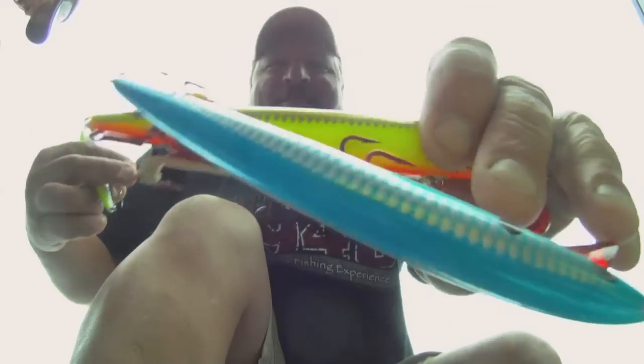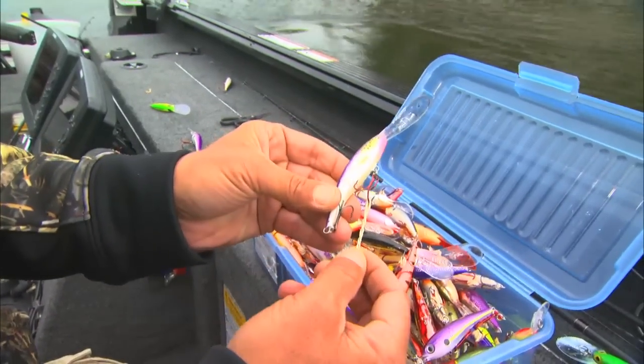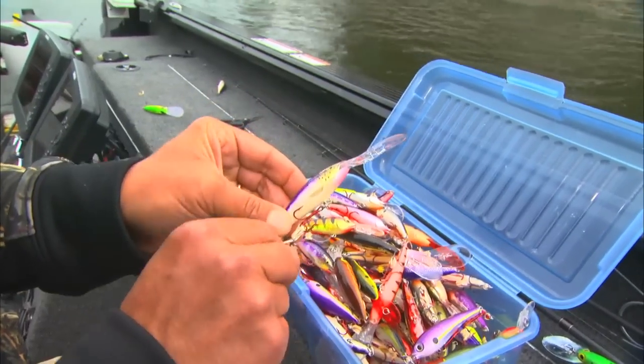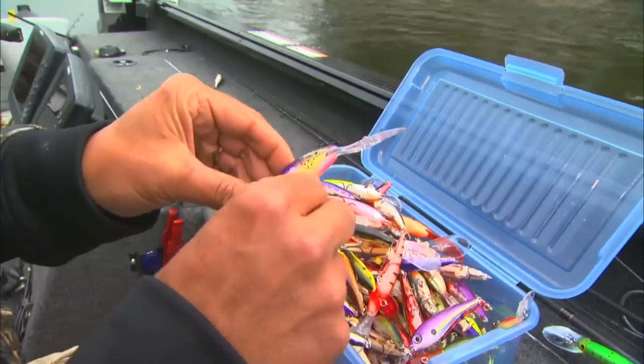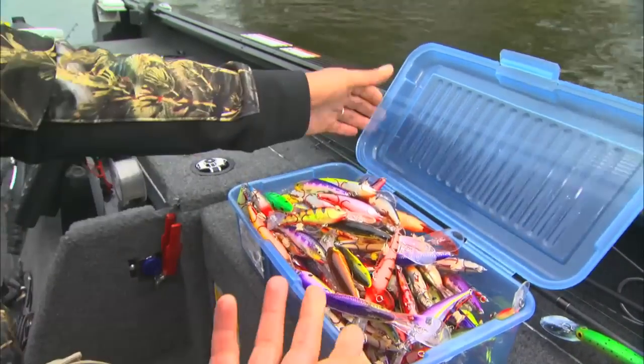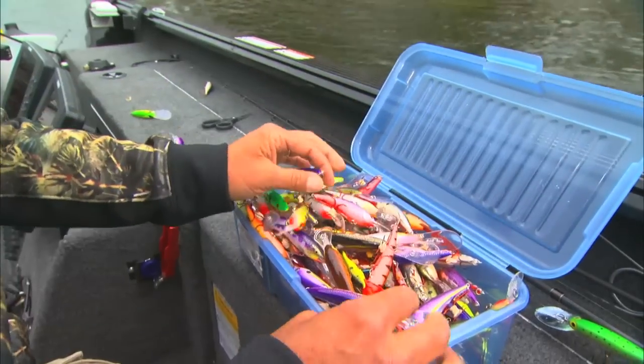Mr. Kessler, as you can see, he's the king of crankbaits. Look at the way he keeps them. The interesting thing, he does this little rubber band technique. What he does is take a rubber band, hooks it around one eye like this, and you just wrap it around it tight like this. Then just take the last bit and just put it over the hook. And there it is — you throw it right in there and you can just keep them in a big box.